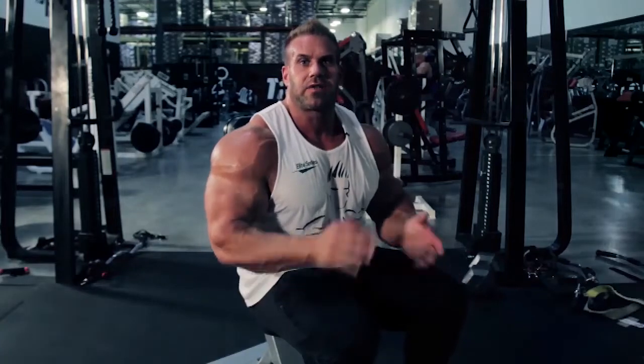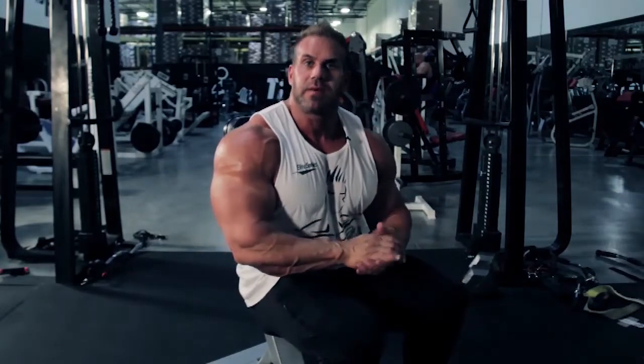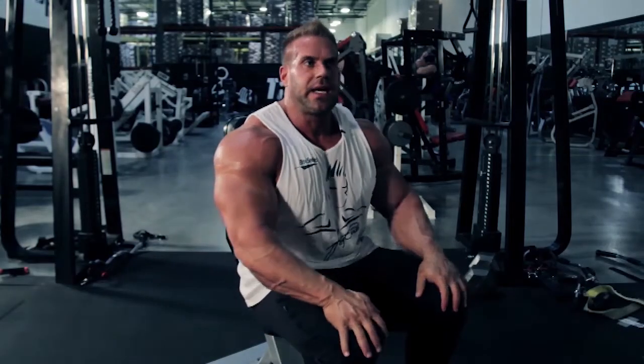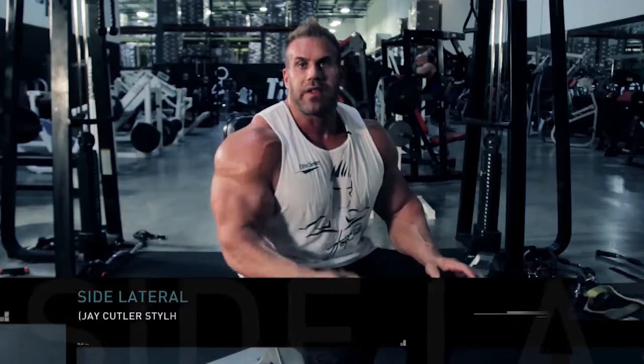Four-time Mr. Olympia Jay Cutler here with the Train With The Pros series. We're here at the BVI headquarters and we're focusing on shoulder exercising. So what we're going to demonstrate today is the side lateral, the Jay Cutler way.